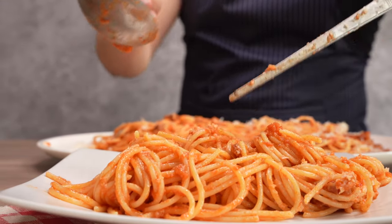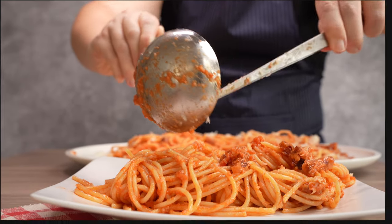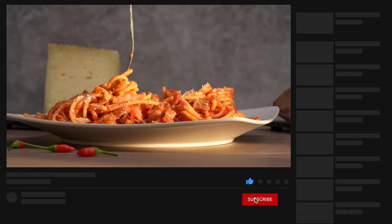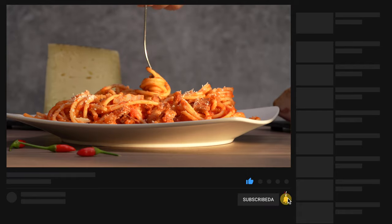Discover other Roman pasta dishes with our videos on cacio e pepe and spaghetti carbonara. If you learned something new or like this video, click the thumbs up button. Buon appetito!